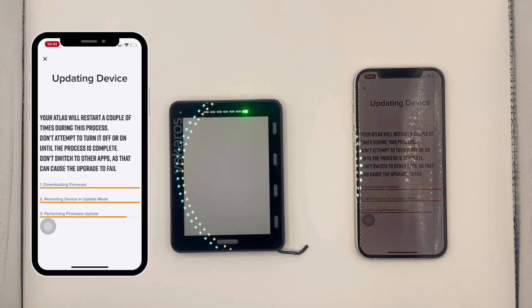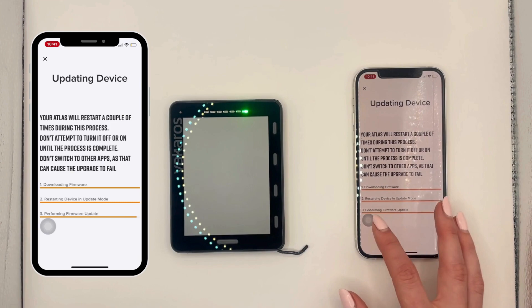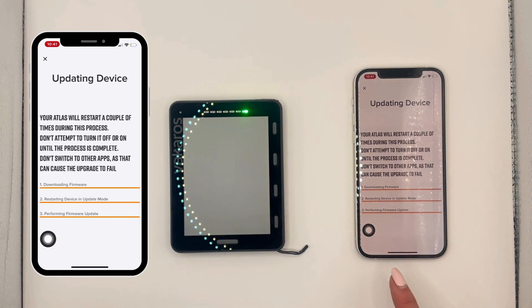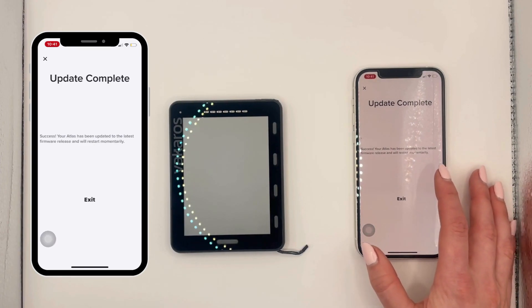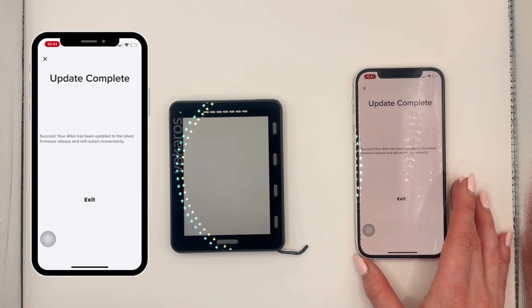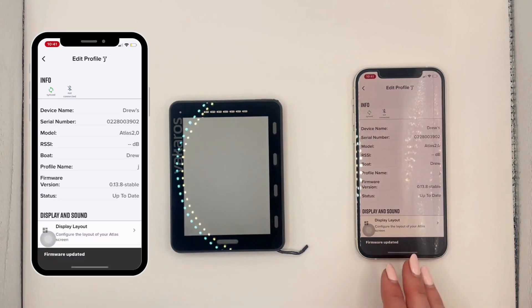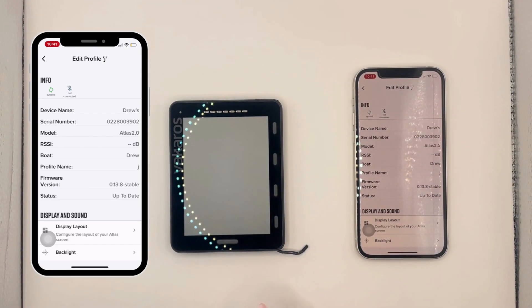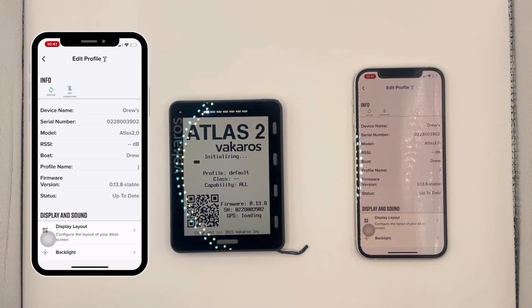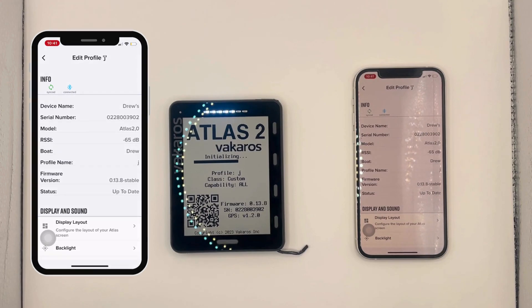This process only takes a couple of minutes and then you're all set to get back on the water. Once the update is complete the green light is going to turn off, and that is all you need to do on the app. You're going to see we're now on version 13.8. Our Atlas is going to restart itself and you're going to see we're on 13.8. Thanks for watching.